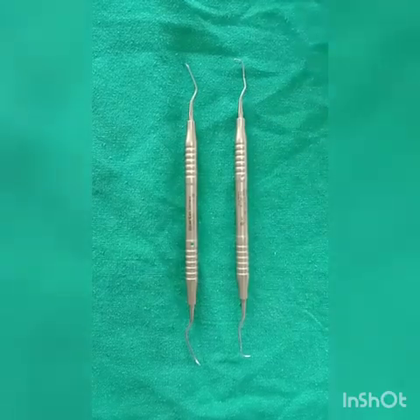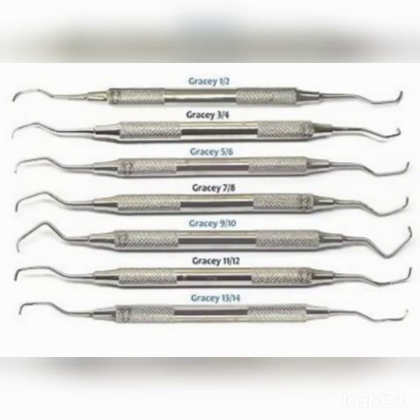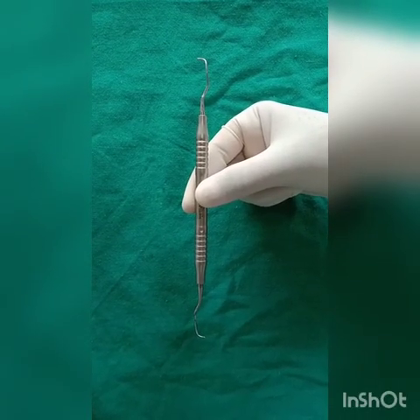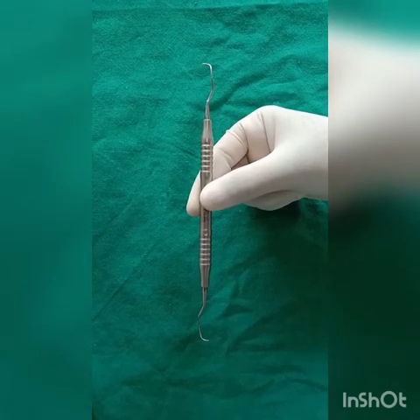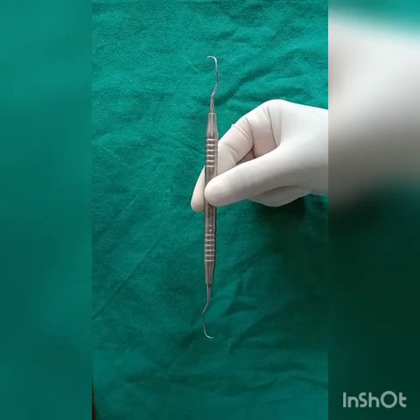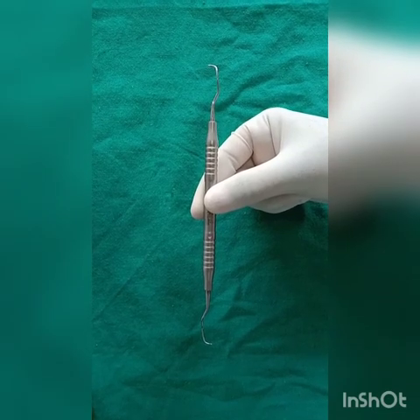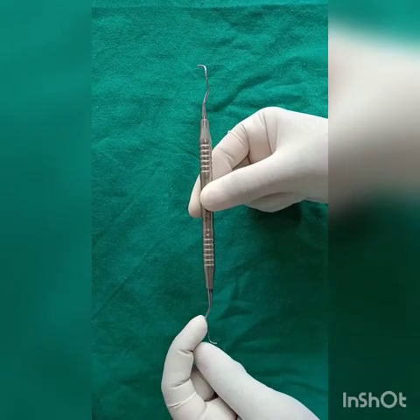There are two types of curettes: universal curette and Gracie curette. This is the Gracie curette, or area-specific curette. These are a set of several instruments designed and angled to adapt to specific anatomic areas of the dentition. These curettes are best for sub-gingival scaling and root cleaning as they provide better adaptation. The blade is beveled at 60 to 70 degrees to the shank.